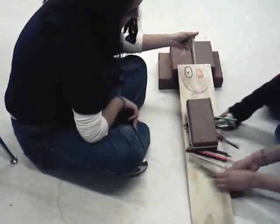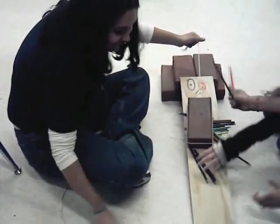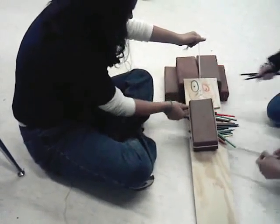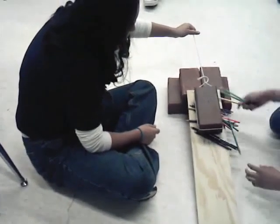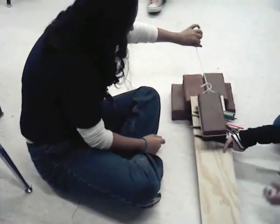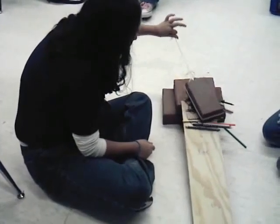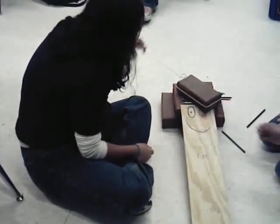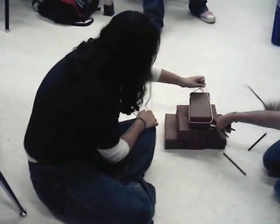Just pull it. Don't pull yet. Pull it — stop — pull over one more. Yeah, pull. Cool.